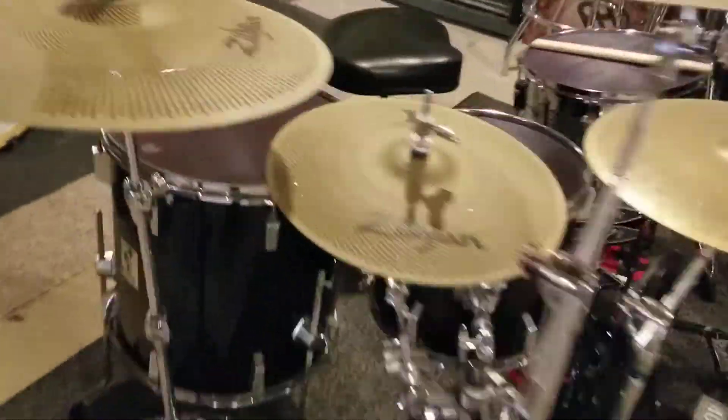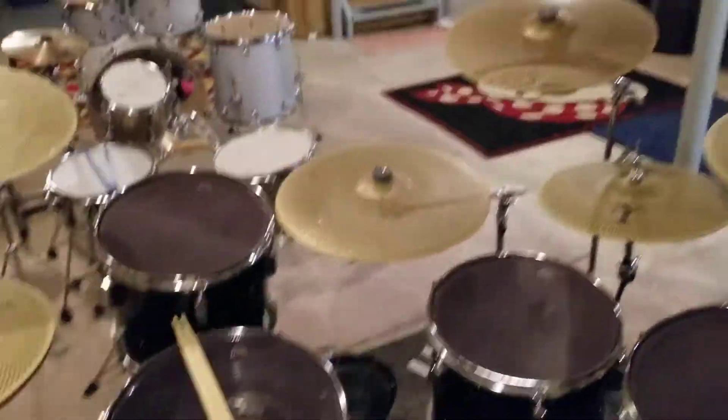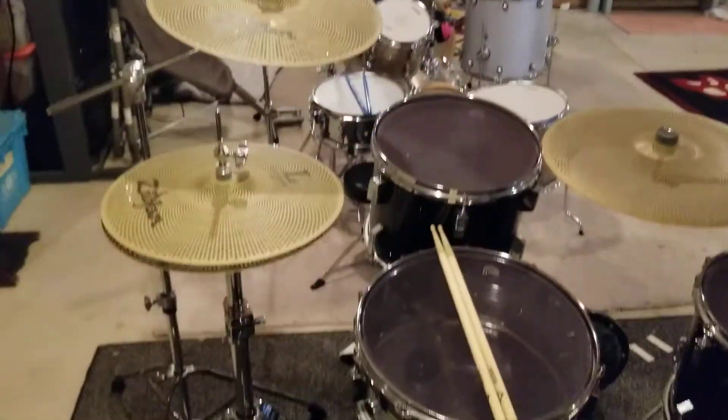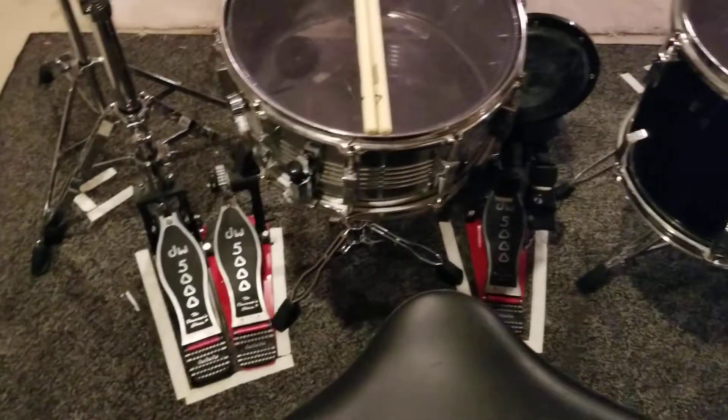My practice kit consists of mesh heads and the L-80 cymbals. I just got a new hi-hat to match my pedals, so I got the DW5000s.